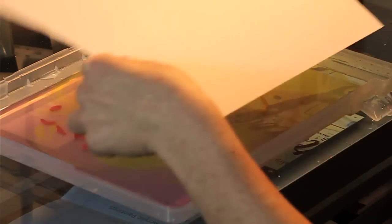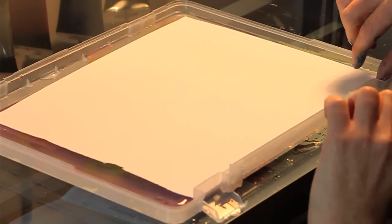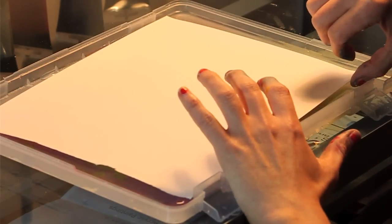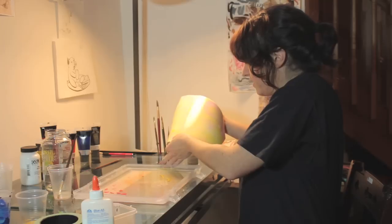So now what you do is you drop in your paper, let it sit for a moment, and then you grab it and lift it up like this, and then you put it off to the side to dry.